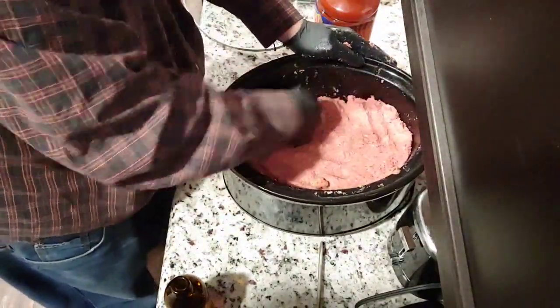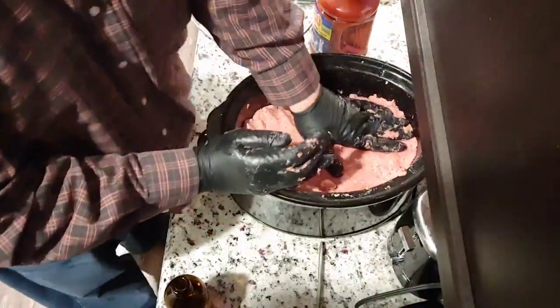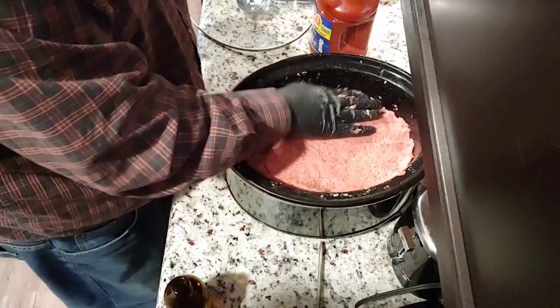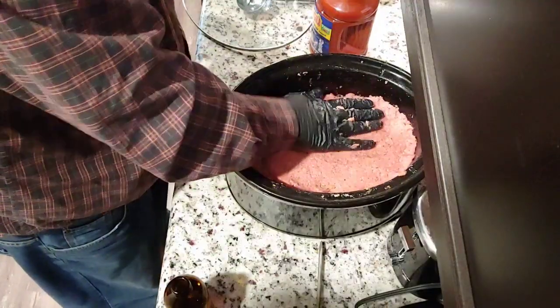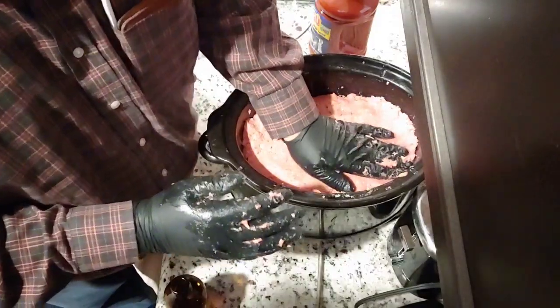I think I have a pretty good consistency in the moisture. I flatten it so it's completely full at the bottom — there's about two and a half inches of space from the top of the crock pot.